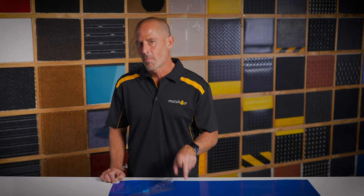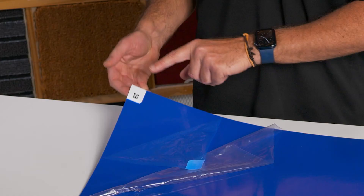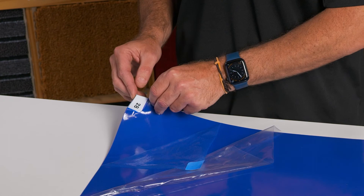There are 30 sheets in each product, so these sticky mats do last a while. Plus, each sheet is numbered so you always know how many you have left.